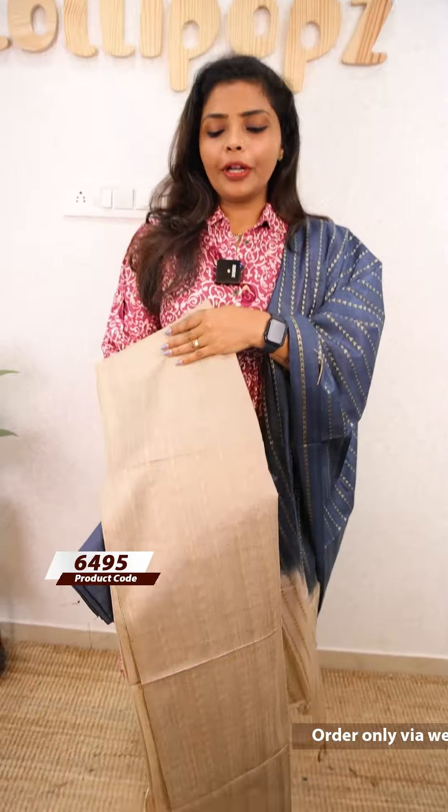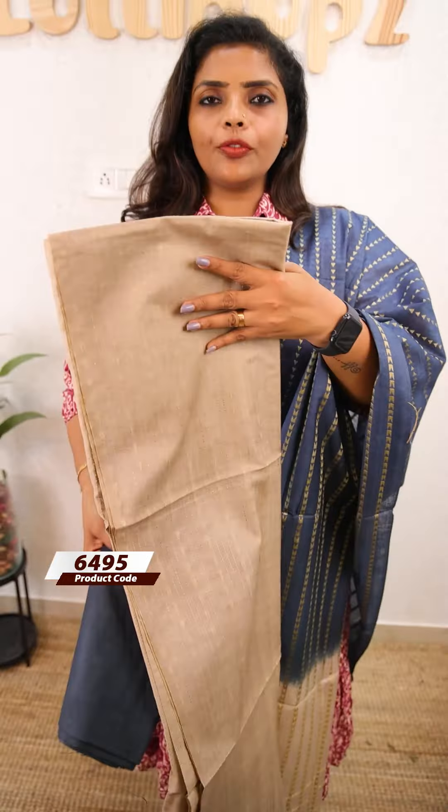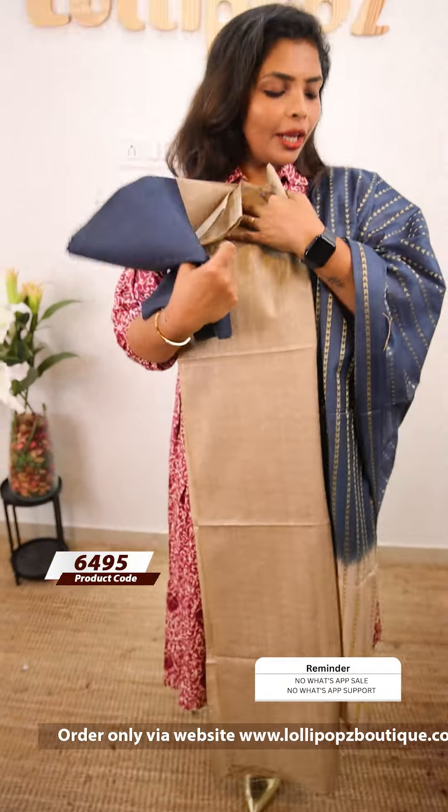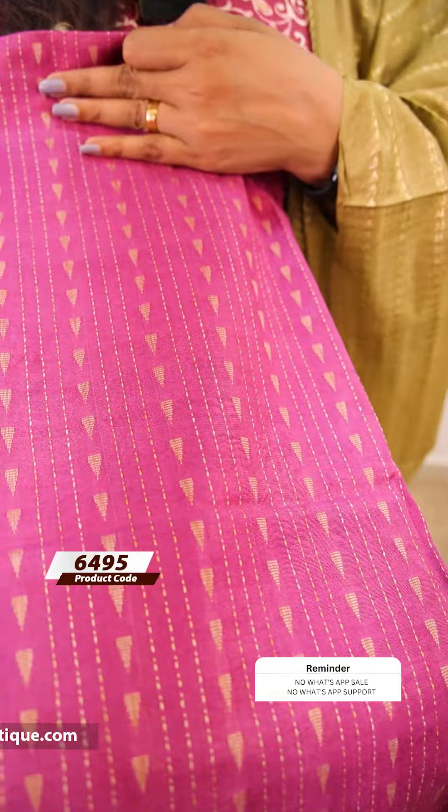The next shade is a beautiful pastel shade — a kind of light chocolate shade with the same kind of pattern. The bottom is blue and grey. The price is ₹1099. The next is a pinkish purple shade with the same kind of pattern. The bottom is a kind of olive shade. The price is ₹1099.